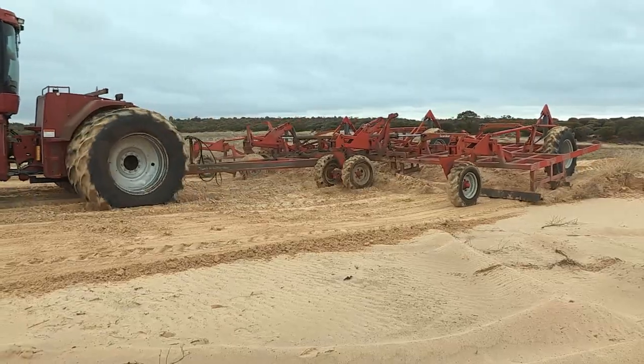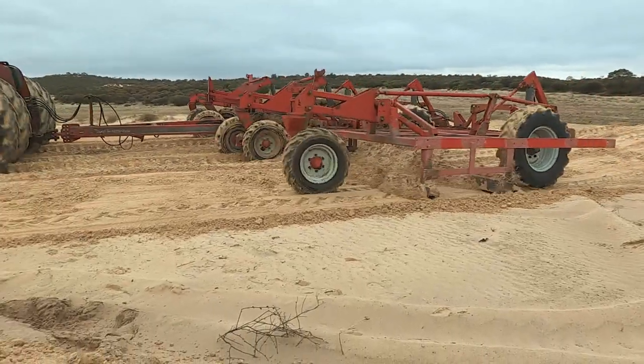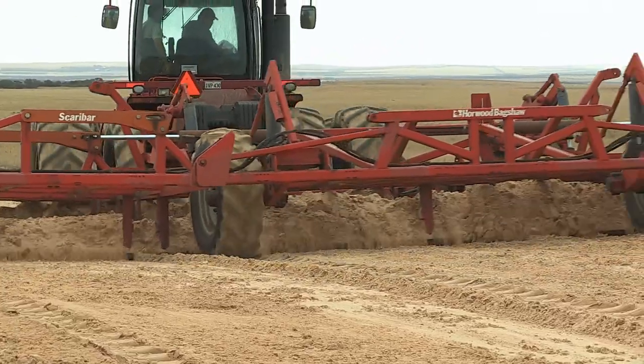We've recovered areas and we've brought them from an area that doesn't produce anything and is still prone to wind erosion to this year having about half our average yield off some of these terrible areas.